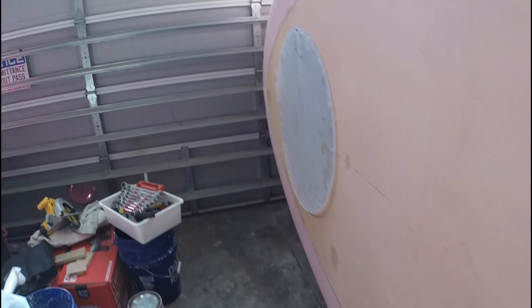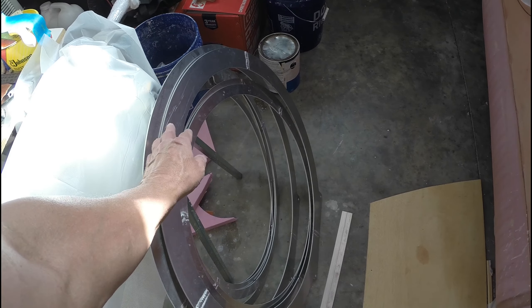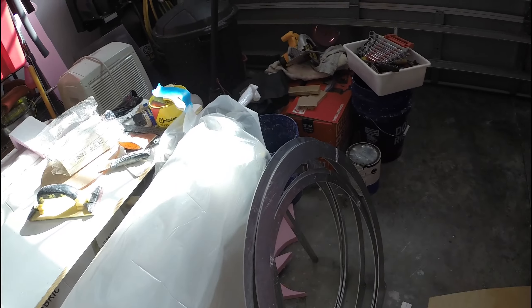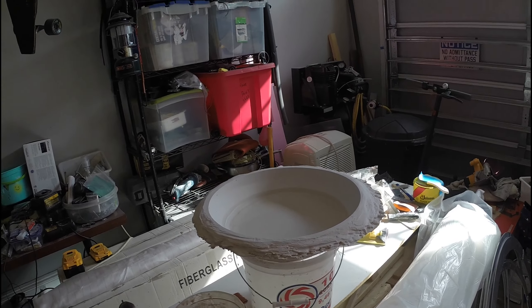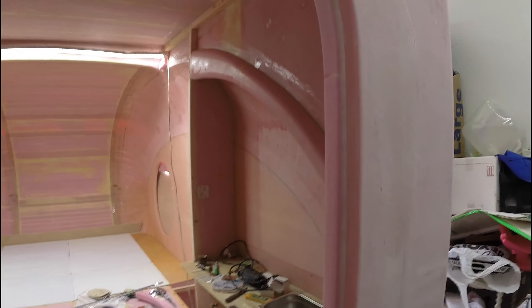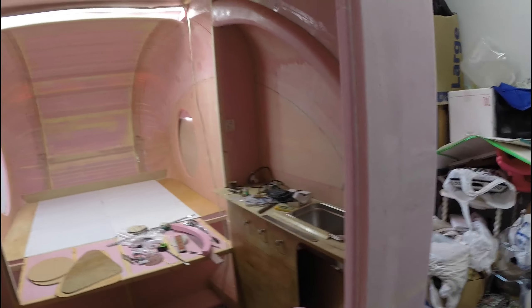I've got my plexiglass cut and my rings for my window — those will have to be welded up. This is my flat bar for my spacer. Working on the mold for the cones, and I've got to get this glassed up next. Go ahead and get this done so I can finish the door.